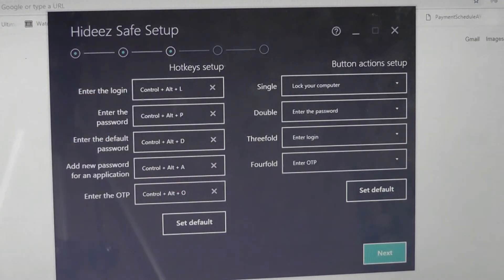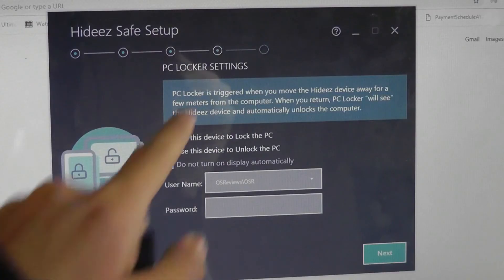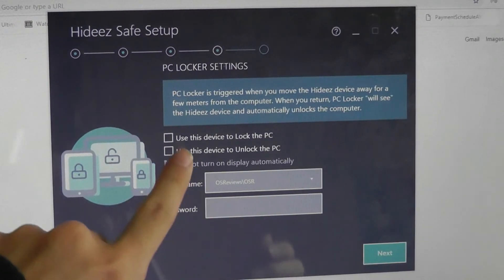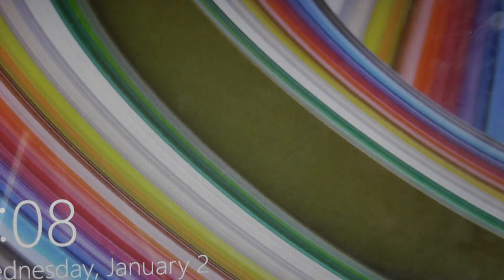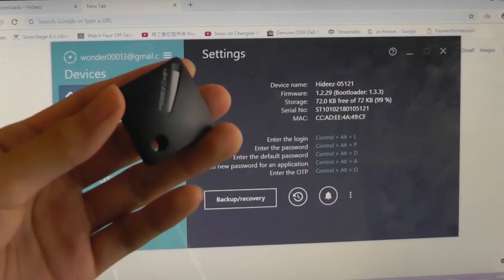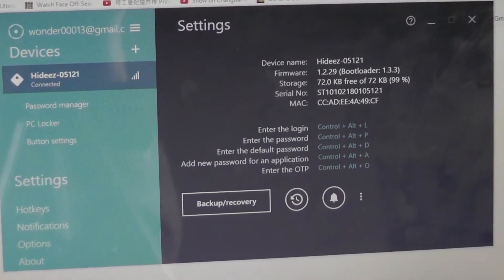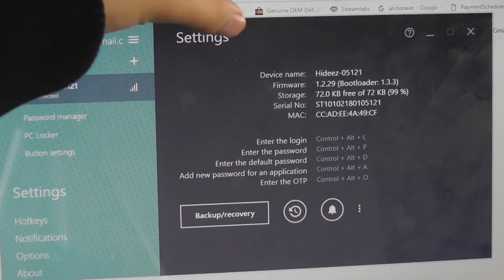Switching over to another computer with Windows, finally the setup is at least working and it's actually found our Hides Key without any problem. Moving away from the device, our computer will lock itself, we can enter the computer's password for login, it verifies, and now it's done. Walking away, we see the machine has been automatically locked, and after coming back closer to the computer, it's been automatically unlocked — so it is indeed working. Just like with the Gatekeeper, you can set the proximity sensitivity; at maximum setting it's only going to lock your machine when you are 10 meters away.